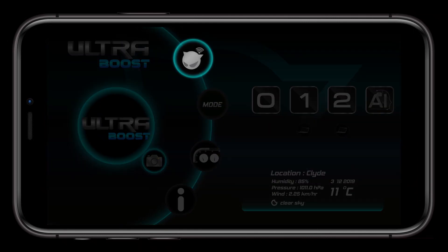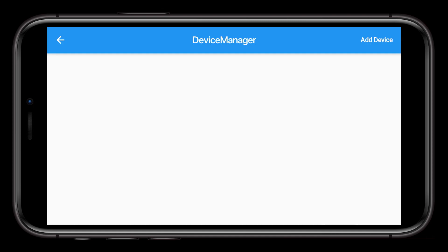Starting with the Device Manager, let's connect your mobile phone to the UltraBoost unit. In the top right of the screen, click Add Device. Searching via Bluetooth, your UltraBoost device will appear in the list. Select your device and start pairing it to your phone.